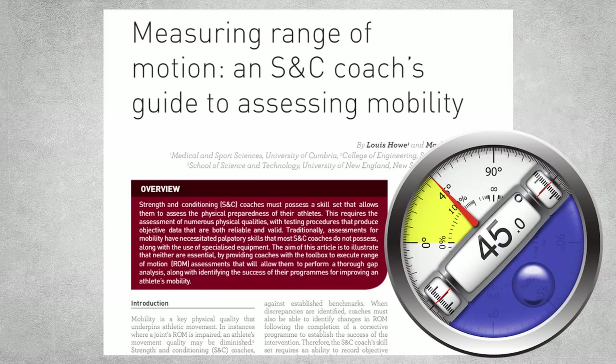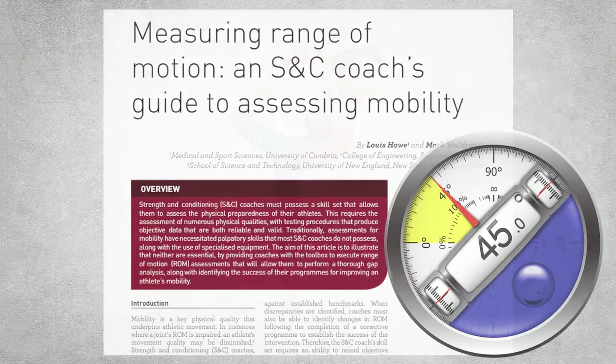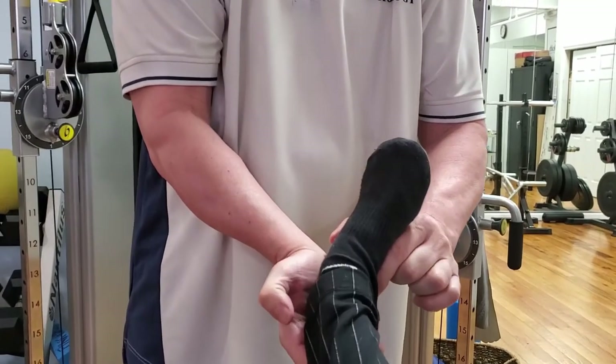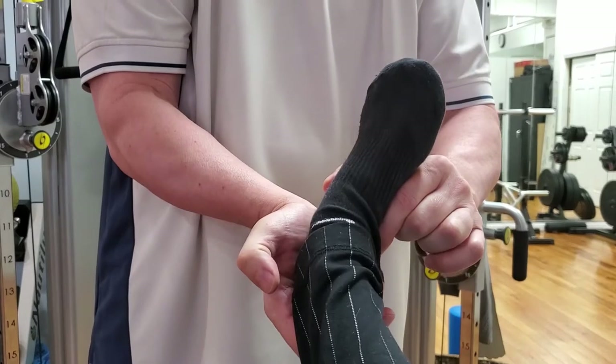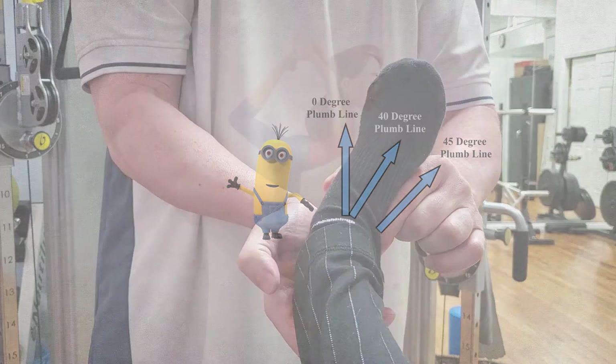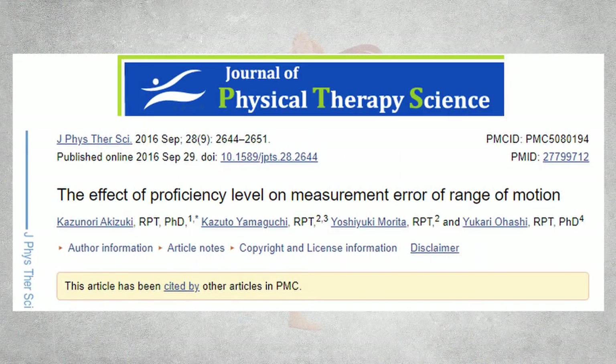This doesn't negate the need to perform a joint range of motion assessment. It only means that there will be a little more subjectivity to the assessment. As you'll see in this video, reasonable accuracy can be obtained just by drawing plumb lines with your eyes, and it's also important to note that the primary purpose of this assessment is to get a general idea of where the person is tight, normal, and hypermobile. Perfect objectivity isn't necessary, and even rehab professionals aren't getting perfect objectivity in their assessments. There is always a small window of error. With all that said, let's get started.